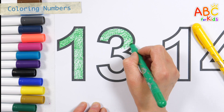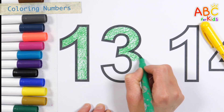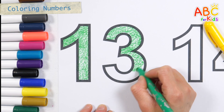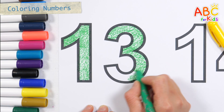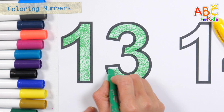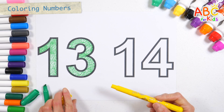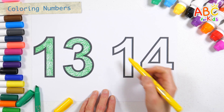A, B, C, D, E, F, G, H, I, J, K, L, M, N, O, P, Q, R, S, T, U, V, W, X, Y, and Z. Now I know my ABCs. Let's color it yellow. Next time won't you sing with me?